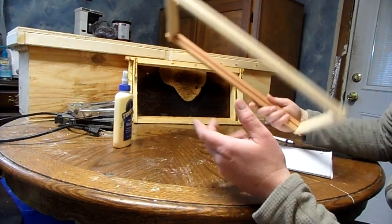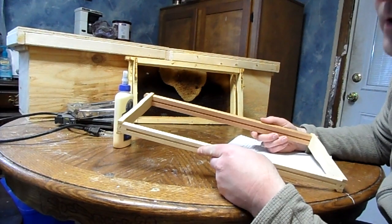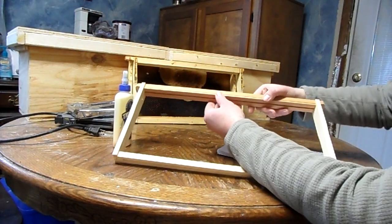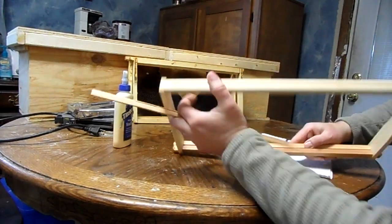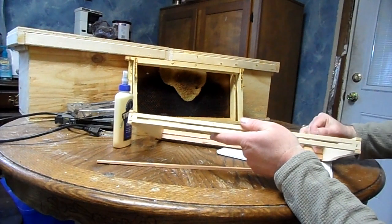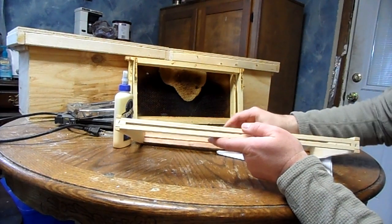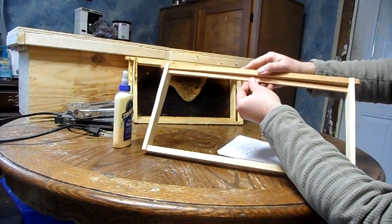Now let me show you how to do it. My preferred method — you can buy the foundationless frames already ready to go from places like Kelly B — but if you want to do things yourself, what I've found to work the best is a wedge top frame. You just take the wedge and pop the wedge out, just like that. Then you'll need to clean this area out with a knife, but you clean these little extra areas off with a knife to make it flat. Take the part that you popped off and turn it 90 degrees to the frame, like so.